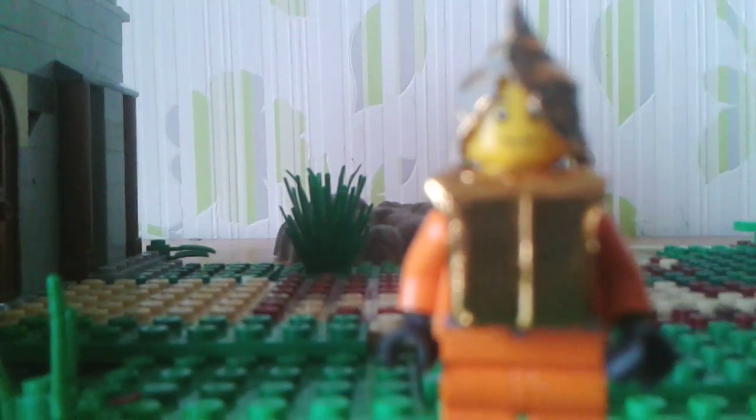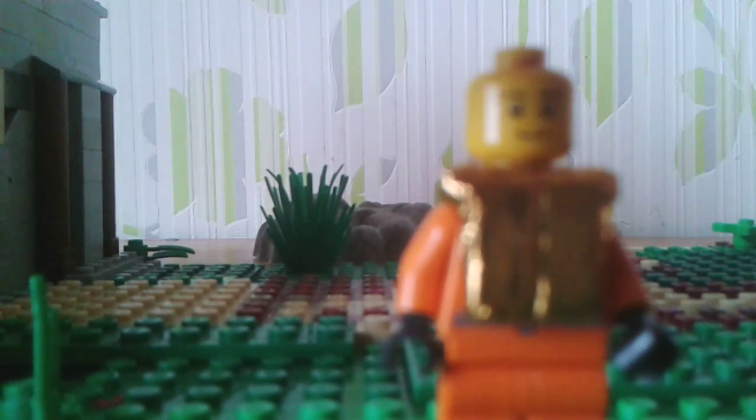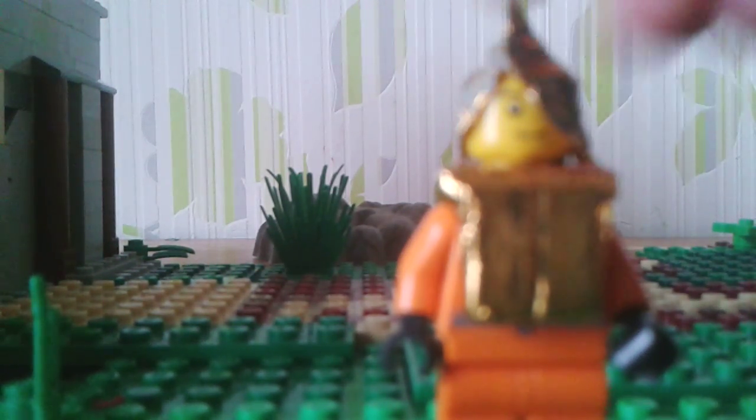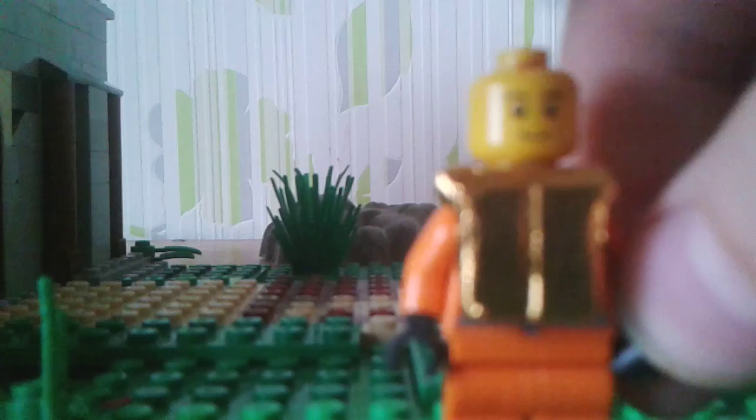Hello everybody, it's hotel lego 100 and today I'm gonna show you how to make armor like this. This breast plate and helmet is made out of chocolate paper — it's the paper from chocolate coins. It's not too expensive. The chest plate I will not show because it's a bit harder, but I will do the helmet, and it's still pretty cool.